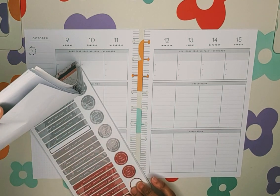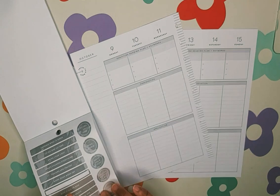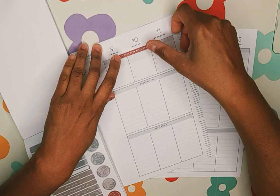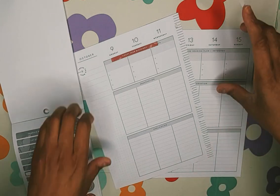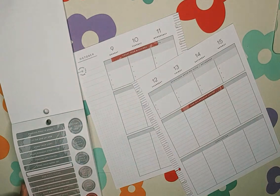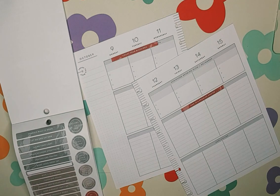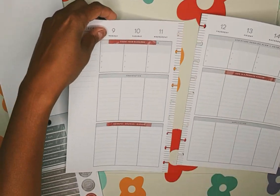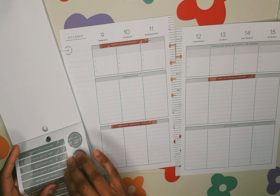I was thinking about using strips here instead of washi tape. I want to figure out how to use this as a promise keeper — cover that up. Promise keeper, we're going to put that one there. Thankful, grateful, blessed. Just putting them down, no rhyme or reason, and then I'll put a different color there. We have more Jesus, more Joy — it's a great color.